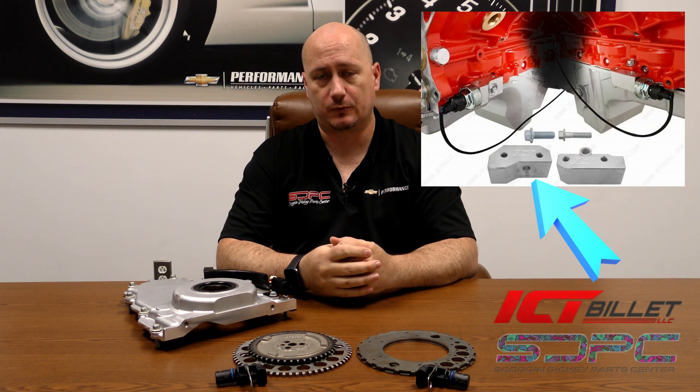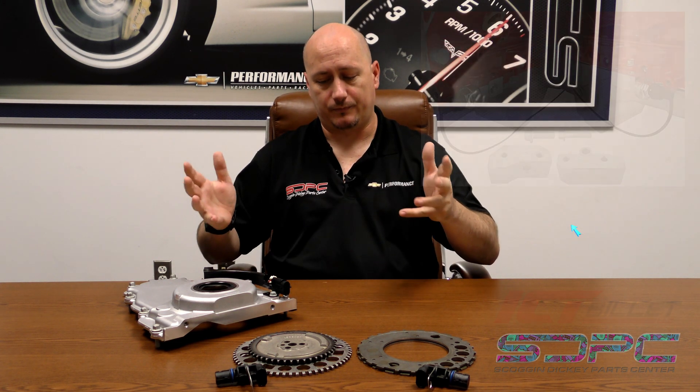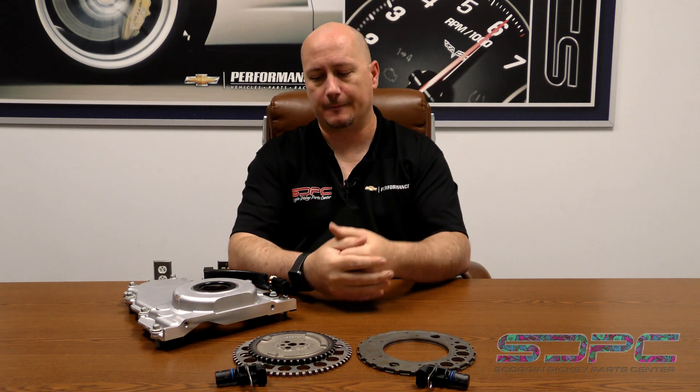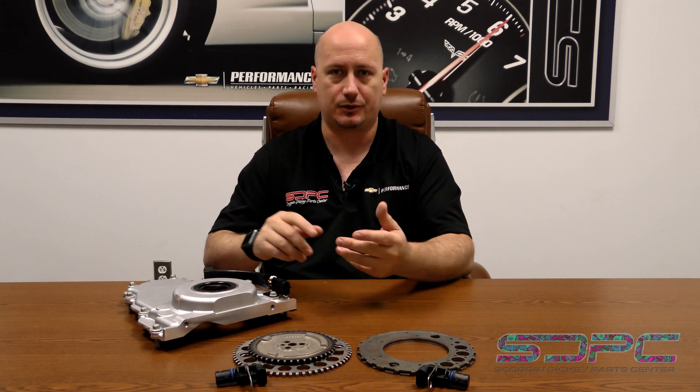You also have various wiring considerations. You're going to be moving your knock sensor from out of the valley cover down to the side of the block. ICT Billet has a really nice set of brackets as well as harness extensions available for that — you can get them through us or through ICT Billet. They've thought it through, and it's been pretty amazing seeing the research they've done to make swaps easier. You may also need to do a little bit of wiring to extend things for your cam sensor harness.